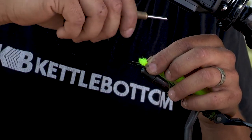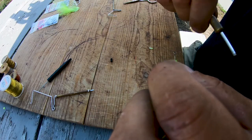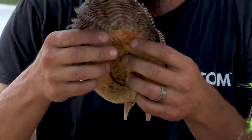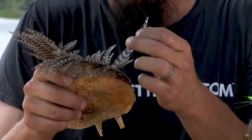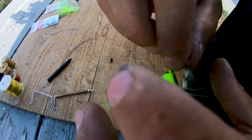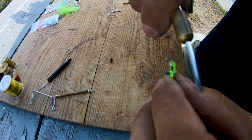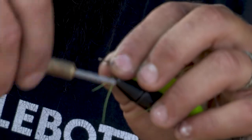Just take the end and tie it in toward the back, then take one fairly large hackle and tie the very tip of the feather in right back there, and then bring your thread right up to the front.